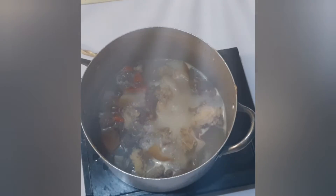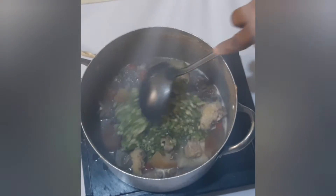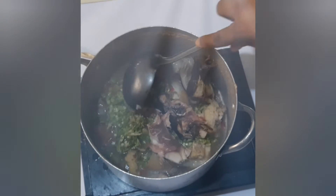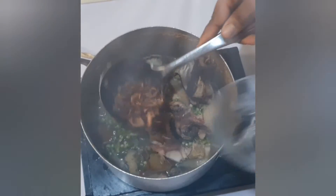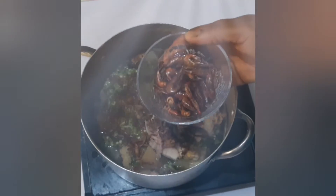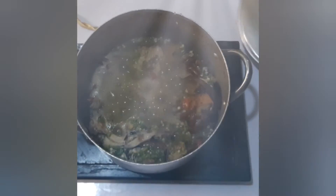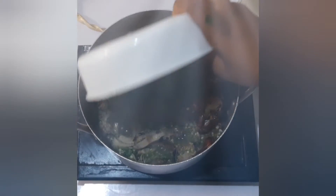Cover and cook for about 5 minutes, then pour in the okra and dried fish. I'll be adding cure fish and prawn fish. Add the pumpkin leaf in there.